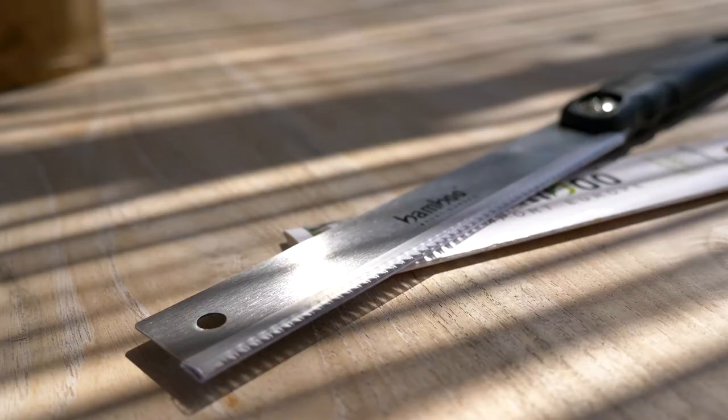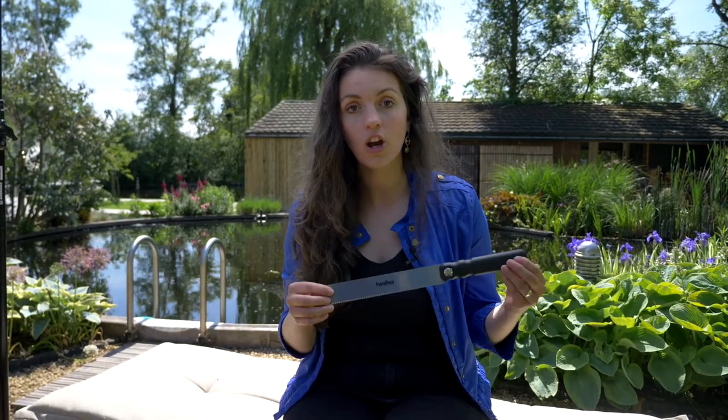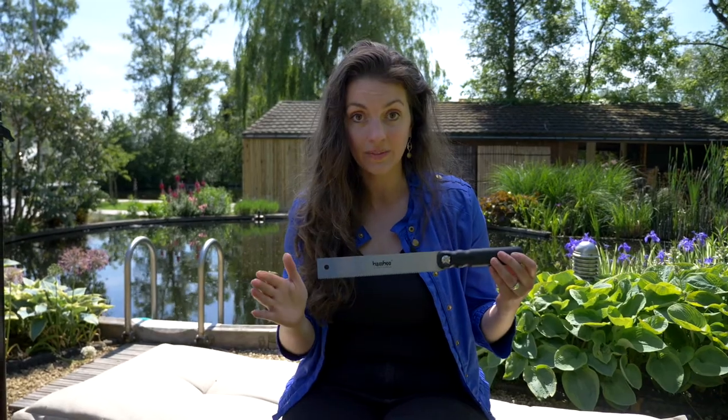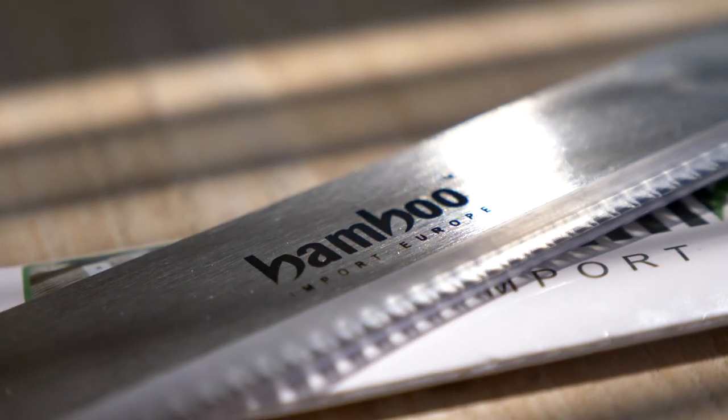This is an authentic Japanese pull saw. You'll use the rhythm and the sharpness of the teeth to cut through the bamboo easily and neatly. It's very important that your tools are sharp so that you prevent the bamboo from splitting.